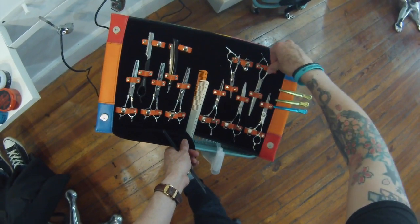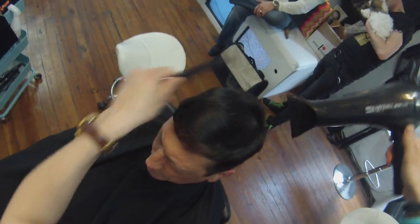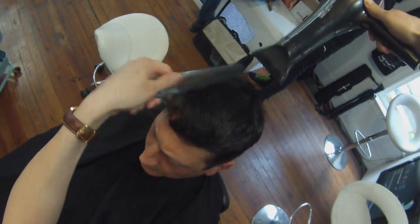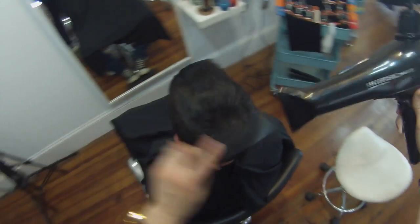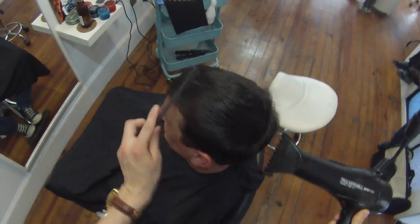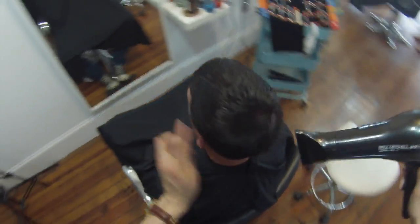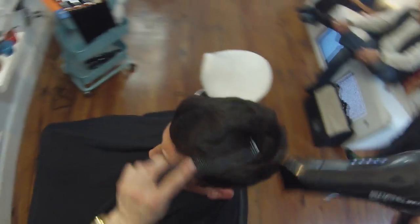I love collecting scissors because I think there is a scissor for everything and each type of cut. I use the Blacksmith Fit 6.5 because it's longer and allows me to scissor over comb better. Now I'm going to grab my Mizutani Type Z2 scissor for the top — it's got a really strong, really sharp blade, probably the sharpest scissor I've ever used. But first I like to dry the hair and texturize it.